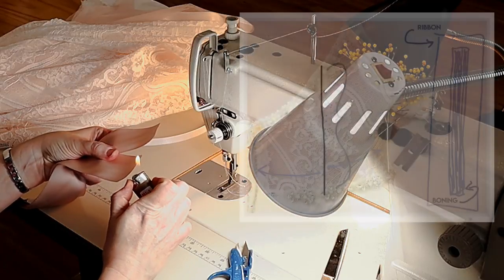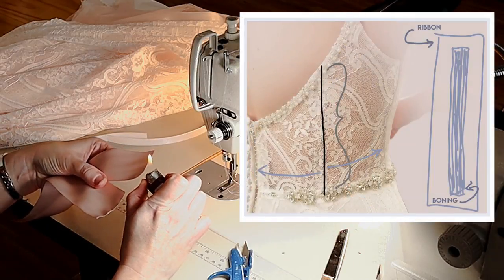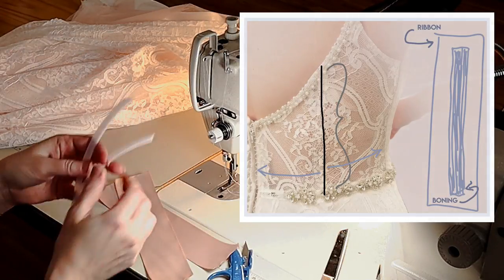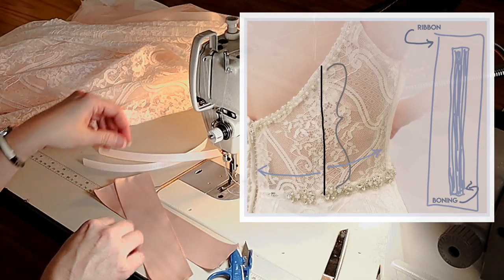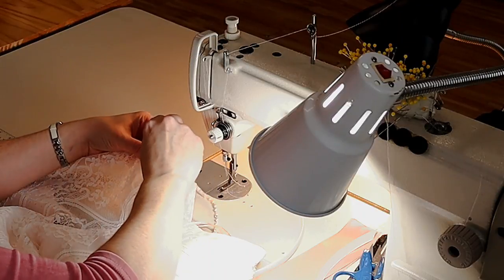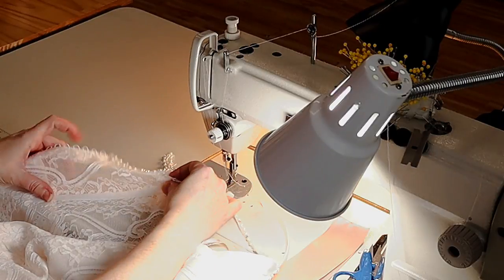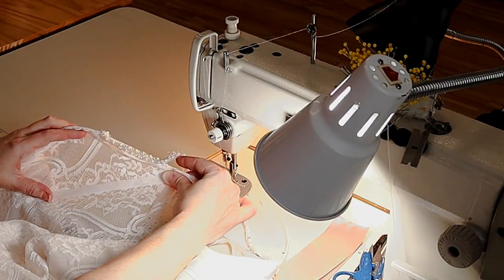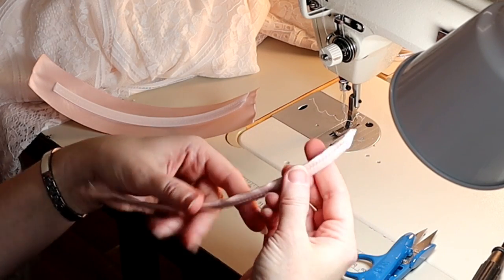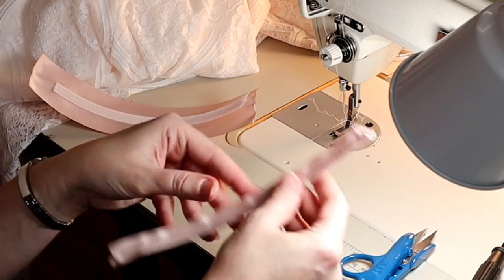I would cut my boning a little bit longer than that measurement, and I would cut the ribbon out even longer than the boning because it has to encase it. You can see those two blue arrows going from left to right — I chose a spot equidistant between the center back seam and the side seam, which also happened to be where a dart was ending. I lifted away the trim at the top of the dress.